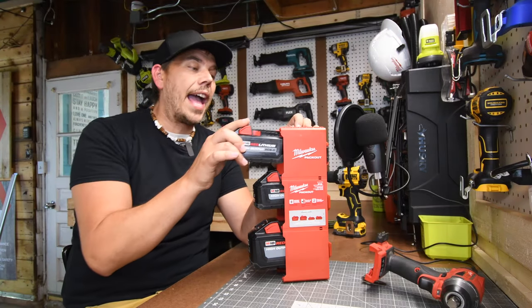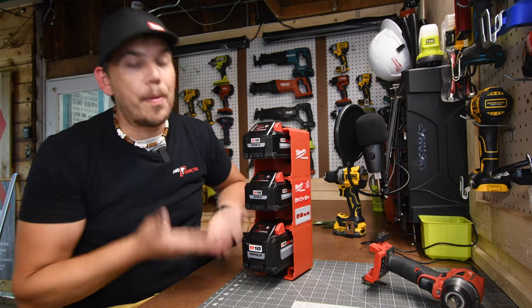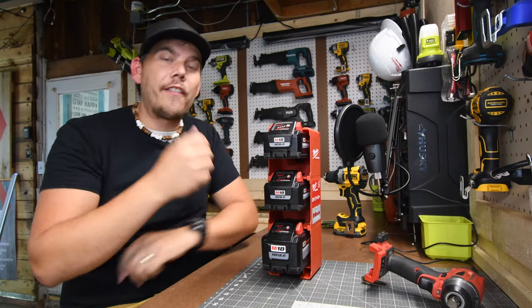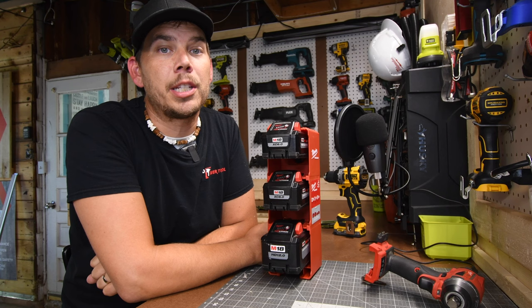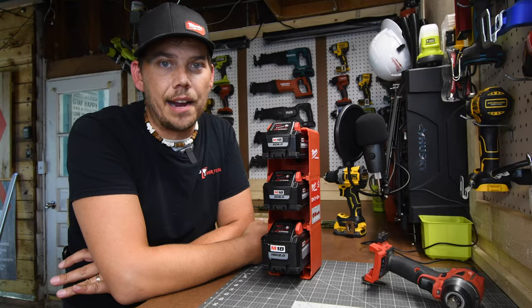They even lock into place. BAM! This is an excellent idea. Even the 12 amp hour fits in there. That's pretty much it, you guys. I hope you found this video helpful and entertaining. Please like this video, hit the bell button to be notified of future videos, and please subscribe to the channel. This is Dave Nicholas — thank you for tuning in, I'll see you guys next time.